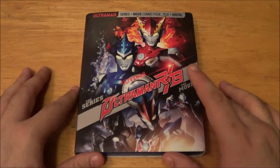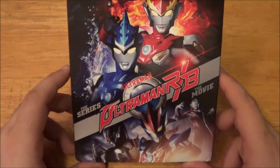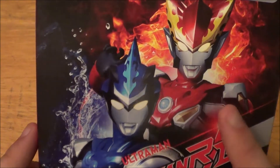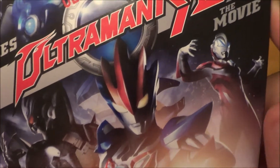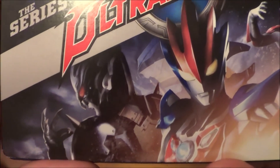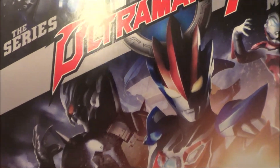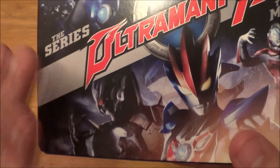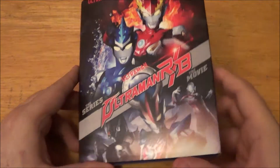Okay, so here is the Blu-ray. Let's go ahead and do a quick little review on the front cover. Nice picture of Ultraman Rosso and Blue — or again, Red and Blue. We got the movie form of R/B, Ultraman Geed right there. And that guy right there is Ultraman Traigear. He actually has become one of my favorite Ultramans. Look up a picture of Traigear — I just love his overall design. He looks so freaking cool. So again, there is the front — sorry for the glare.